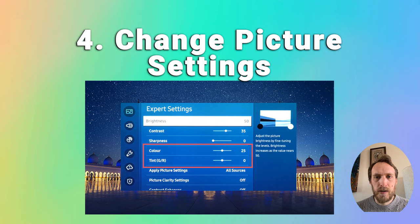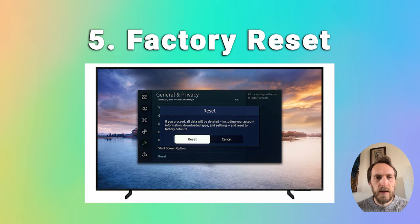If the screen is still pretty dark or if half the screen is completely black, try factory resetting your TV. Press menu or home on your remote, go to Settings, then General, Privacy, and Reset. The default PIN should be four zeros, then just reset your TV.